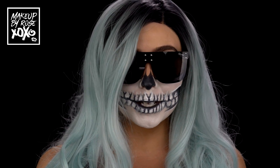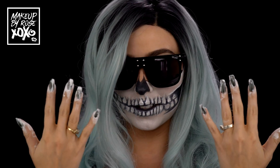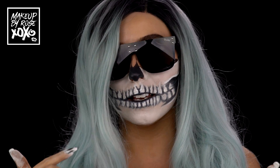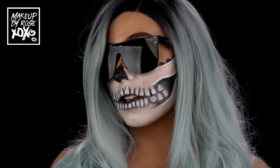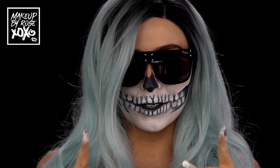This turned out pretty dope, especially when you turn the lights off. And my hands look like this too — wait till the lights go off, it's so cool. Anyways, my wig is from Powder Room D, my sunglasses are from Key Australia. I just wanted to make sure you saw this with the lights on — pretty awesome, stay tuned.